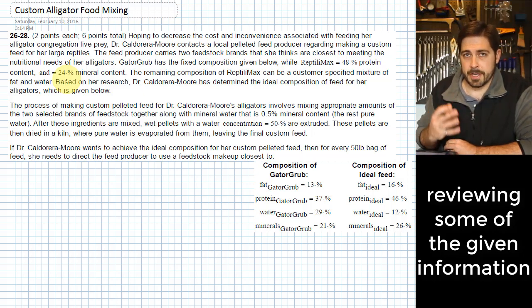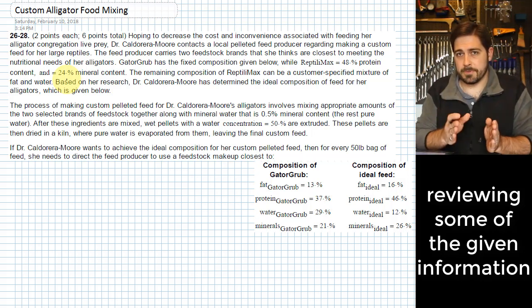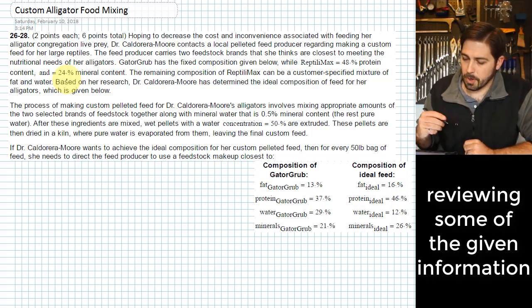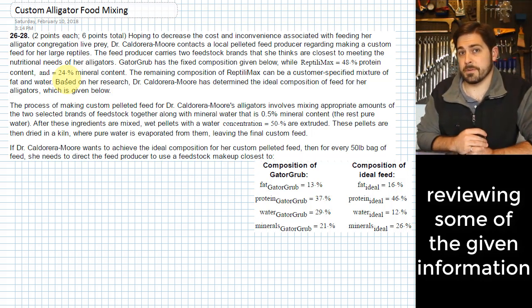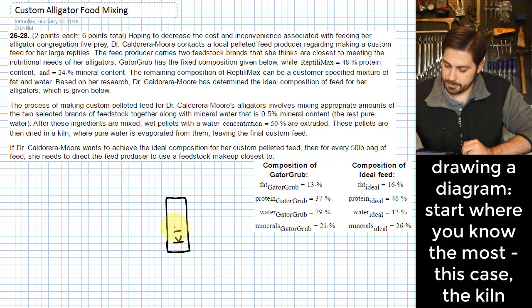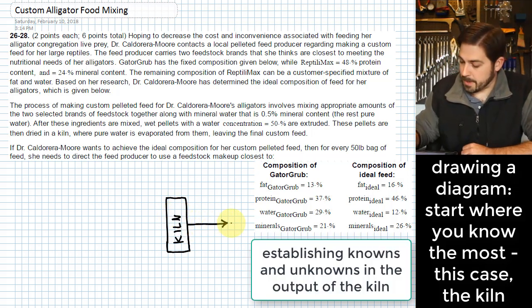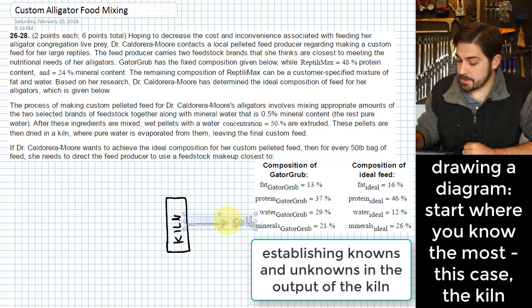Our first step is to diagram this problem. She's basically trying to figure out how much of the two different types of feed to add, and she can also add some mineral water to make up differences if needed. The second step is to take a wet mixture and put it into a kiln. She wants to create 50-pound bags, so we have 50 pounds coming out of the kiln.